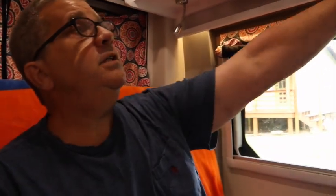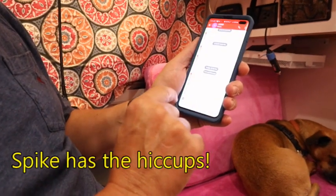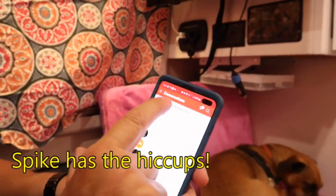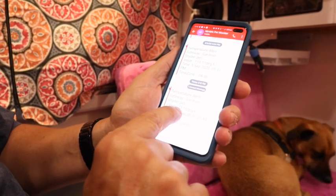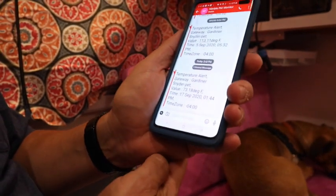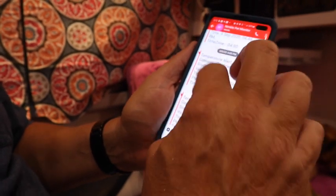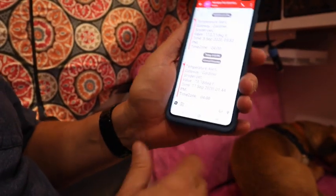I just got a text message right now — Nimble Pet Monitor — and it says the temperature in here is 73.18 degrees, which is over that threshold I set when I changed it down. That's what it looks like. I was getting too many alerts so I turned it back up higher. But that's the text alert — you get a little text message.